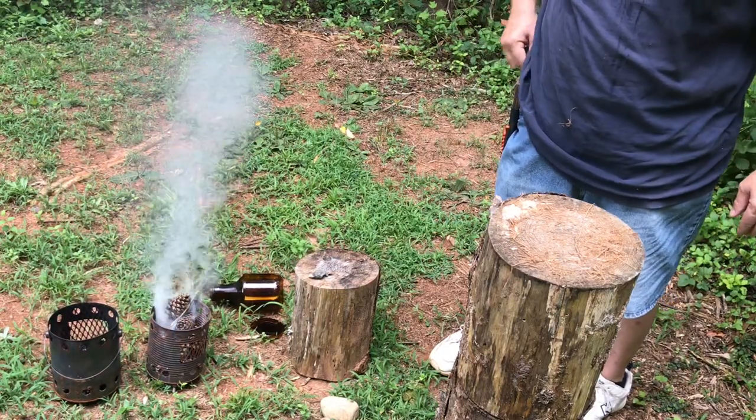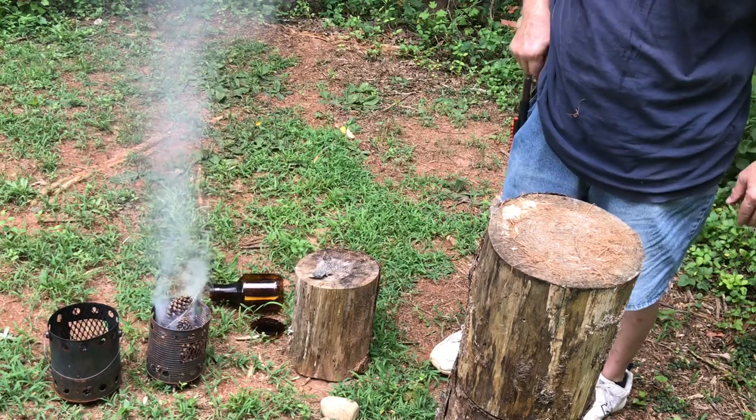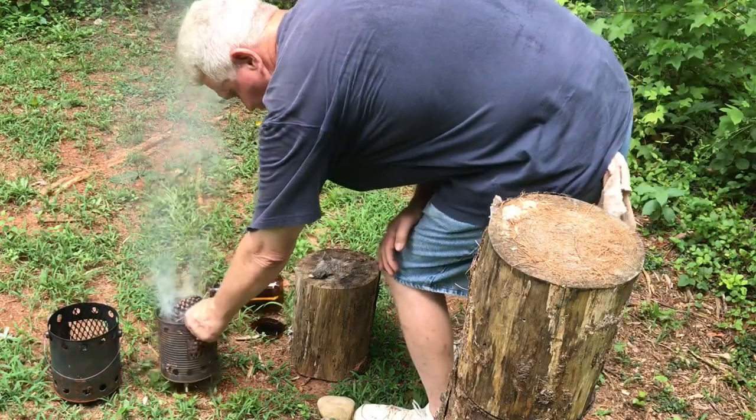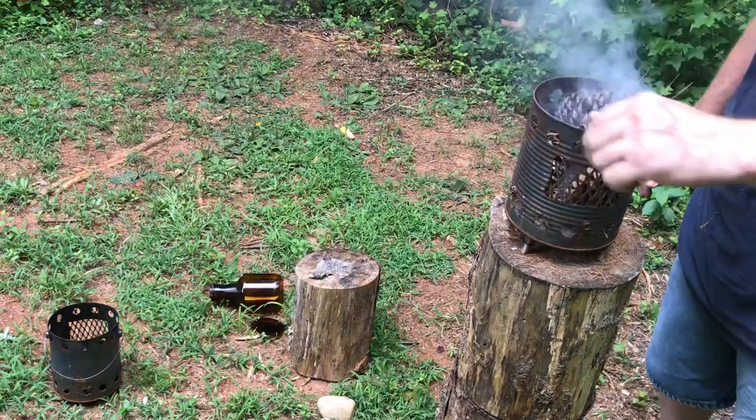Let's use the Swiss Army knife next. Let's go out in the woods and see if we can find some fatwood, and go ahead and use the Swiss Army knife. That would be ideal for that ignition.